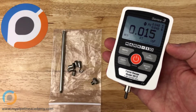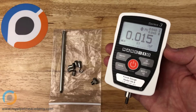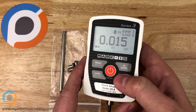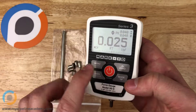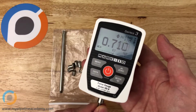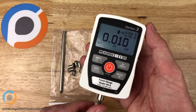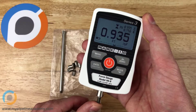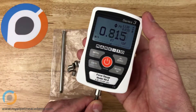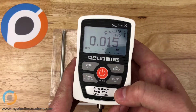A force gauge measures force, and this particular unit — like many force gauges — measures force in both tension and compression. You can change the mode so it tells you either tension or compression. Right now it says RT, which is real time, so it'll tell me: I'm pulling at it right now with 0.7 pounds of tension, and now I'm pushing on it with about 0.9 to 1 pound of compression.